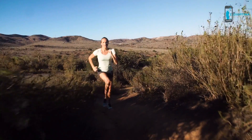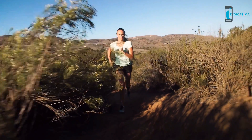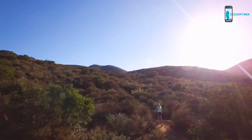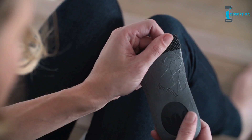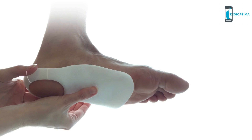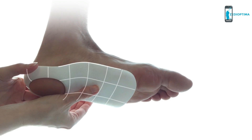Eight in ten people experience foot pain at some point in their lives. Throughout the day your arch goes unsupported, the muscles actually collapse, and that leads to foot fatigue. What Weave does is offer custom arch support, which is going to lessen that foot fatigue. And you can't get that off the shelf, because every arch is completely different — left to right, person to person.